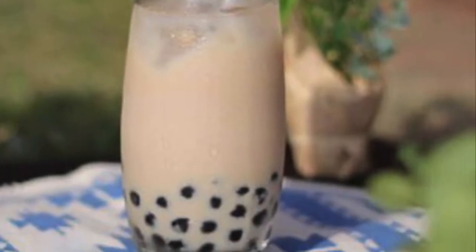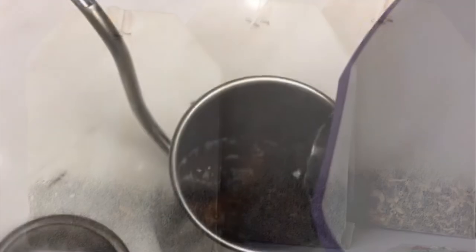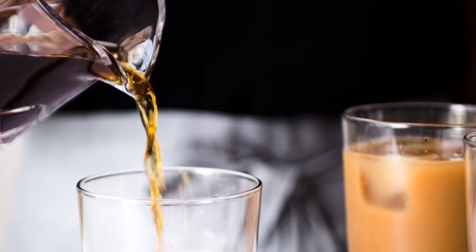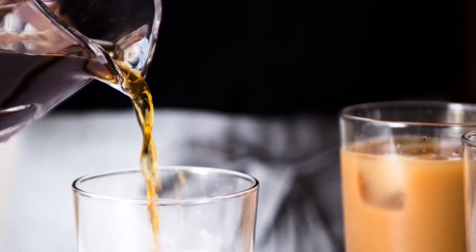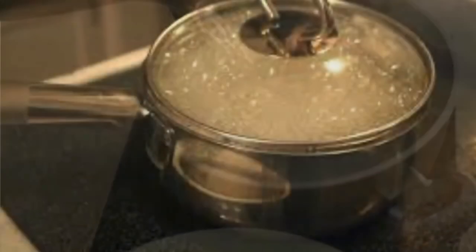Simple and easy milk tea recipe. Step 1: prepare and brew 3 bags of black tea or green tea. Once the tea is brewed and ready, let it cool down and place it in the refrigerator.